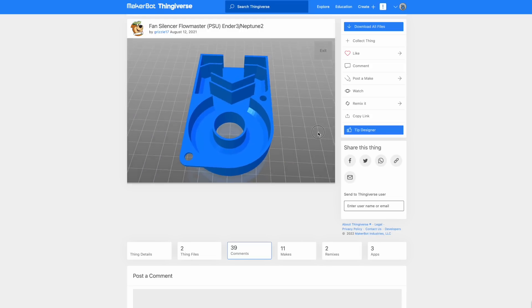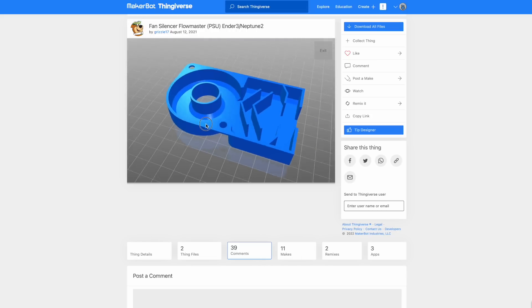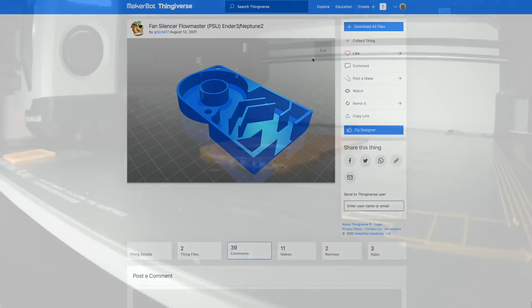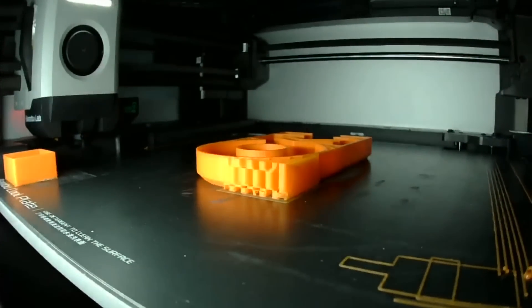Just to get this printed fast and to get a time lapse, I sliced it in Bambu Studio and printed on my Bambu Lab X1 Carbon. This model does need supports, so don't forget to turn those on when slicing. The time lapse is a little flickery because I had the curtains open and today was a partly cloudy day, so sorry about that.